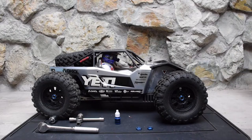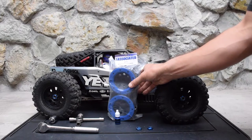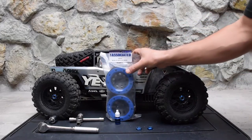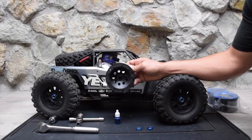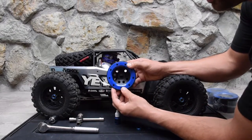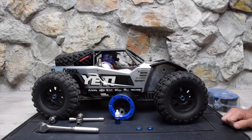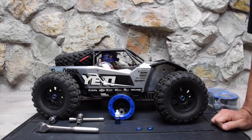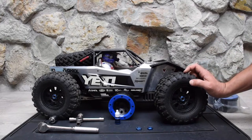My solution is some Team Associated beadlocks for their Rival monster truck - they're supposed to be a direct fit. One thing I'll point out: everywhere the description says 'beadlock,' they're actually not - they're fake locks. These are plastic, which was a surprise. You need to glue them. They're around $10-$11.50 on Tower Hobbies, and after my coupon I spent no more than $20 for both.